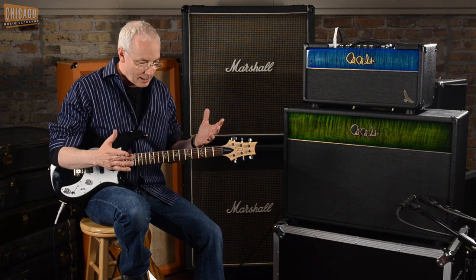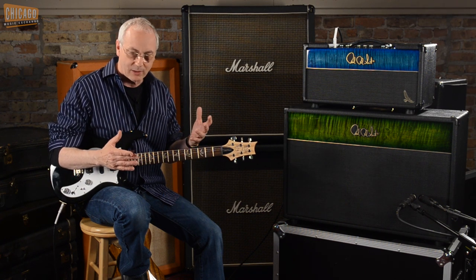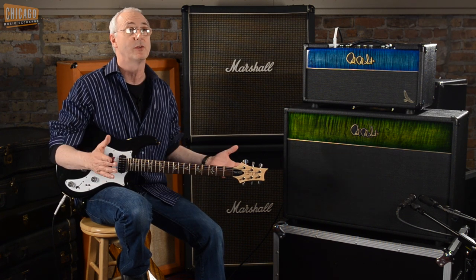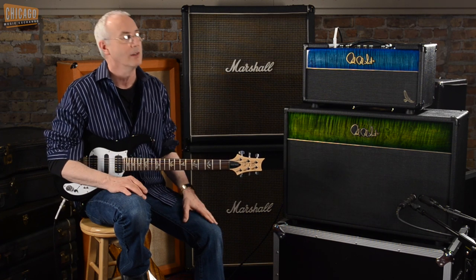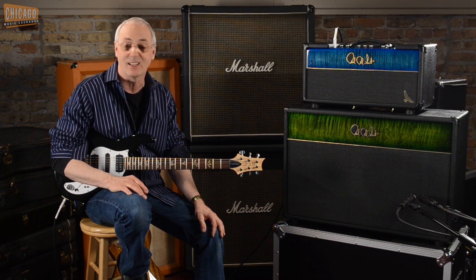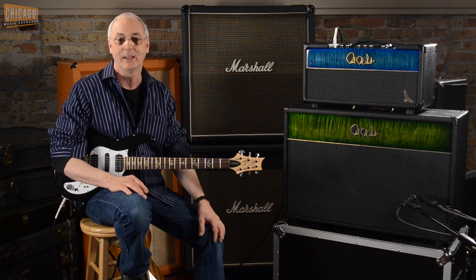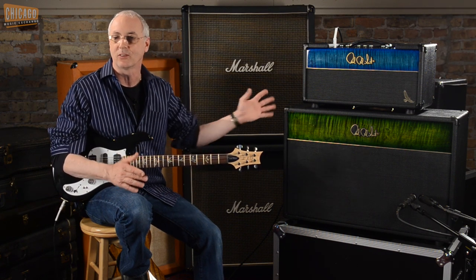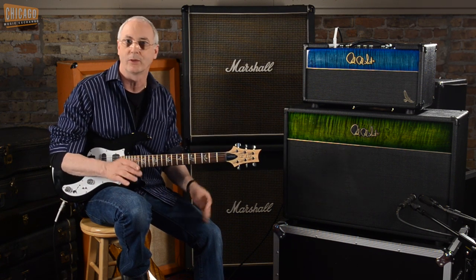When we opened the amp up, it wasn't any Plexi circuit like we had seen. It was more of a bass amp than a guitar amp, and it was only 50 watts, which we just hadn't seen. So we made one, cloned it, and sent it to Derek Trucks. He said, 'Well, that's it. You got it.' Derek ended up buying the amp, and he uses these as 100-watt versions on the road with the Allman Brothers.